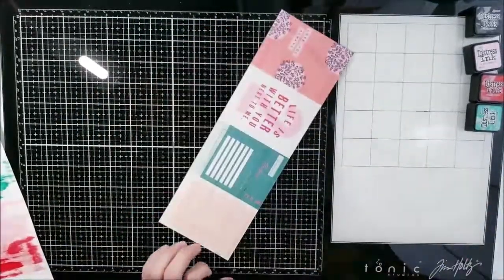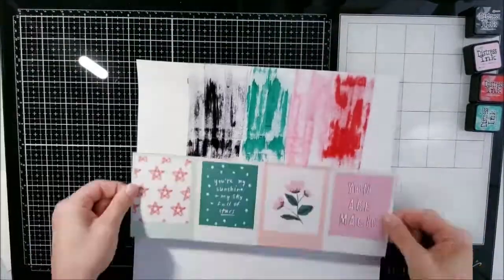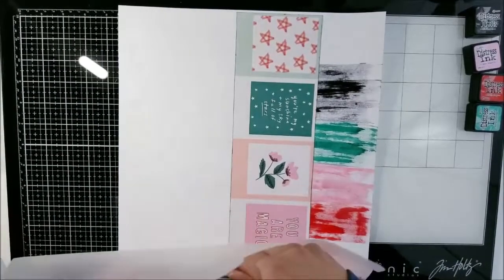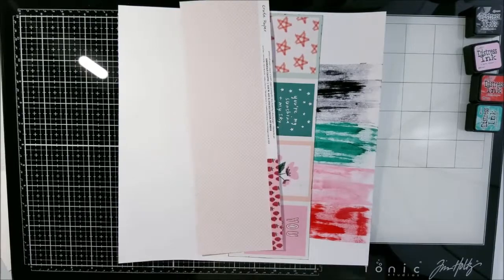I cut up this little piece of paper that has a bunch of tags, and I leave it as my centerpiece just like Missy Whitten has.